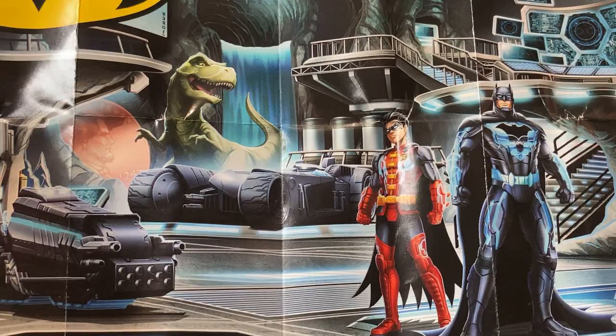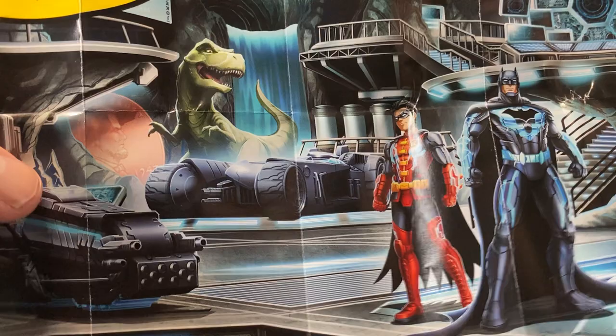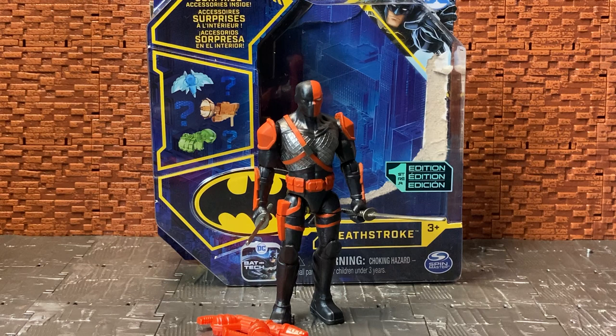Only time will tell when those get released. On the back of the sheet you just get that image of Batman in the Bat Cave with his Bat Tech armor suits and Robin with him, then the bike, the Moto Tank, and the Batmobile behind it, and that iconic dinosaur statue that was in some of the Batman Bat Cave drawings.